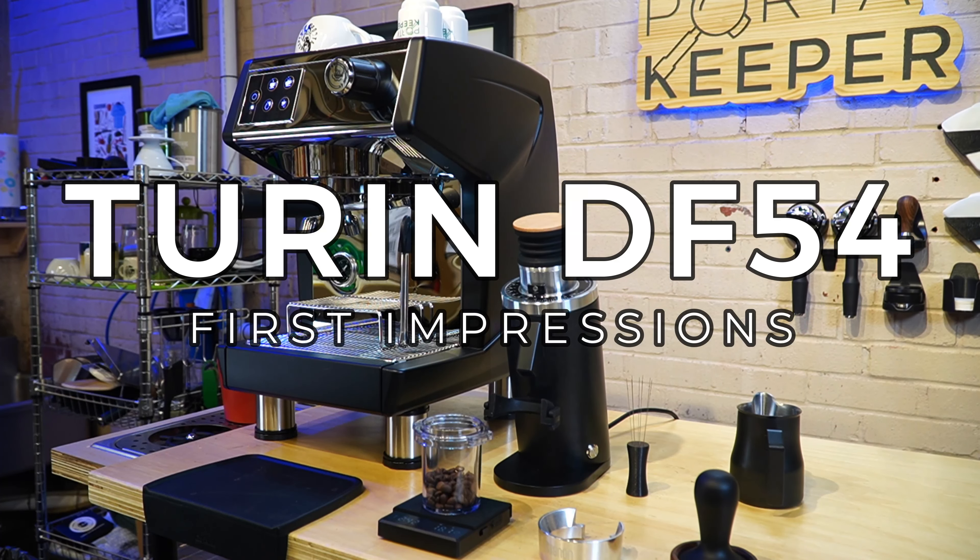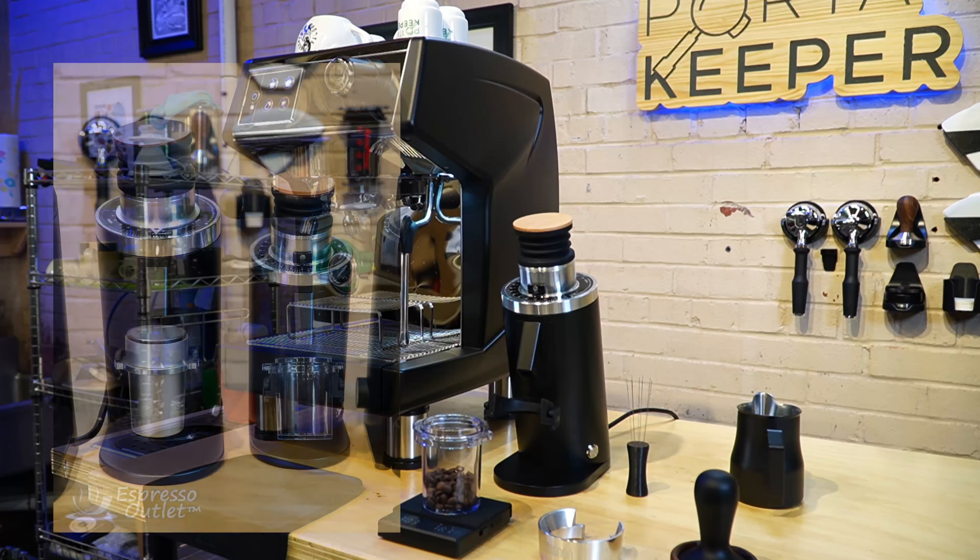Hey, welcome back to the Espresso Outlet YouTube channel. We have a lot of new cool stuff — I told you to hit subscribe because we're going to be unveiling a couple more things, and today is one of those days. Today we have the new Turin DF-54.